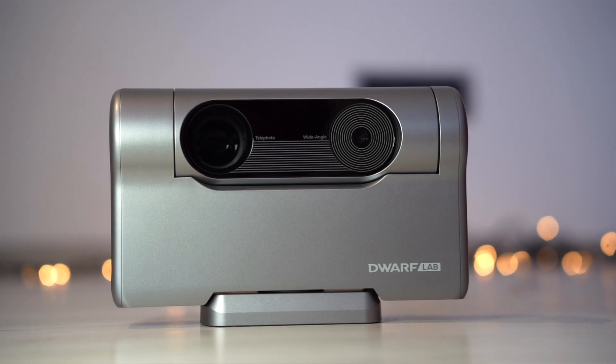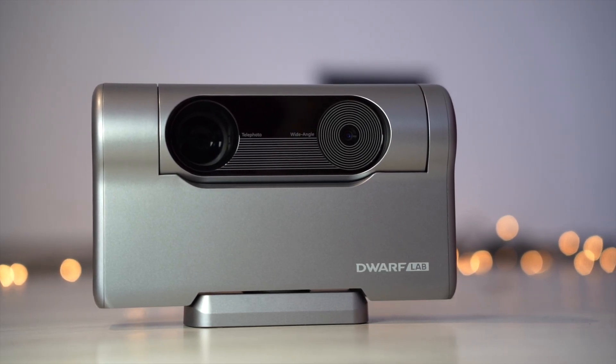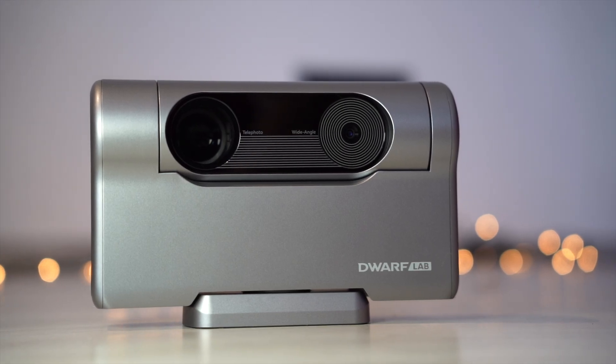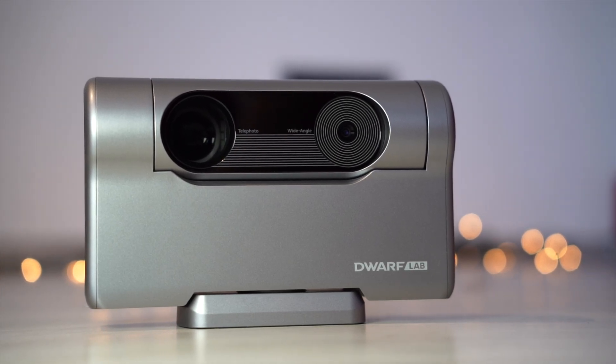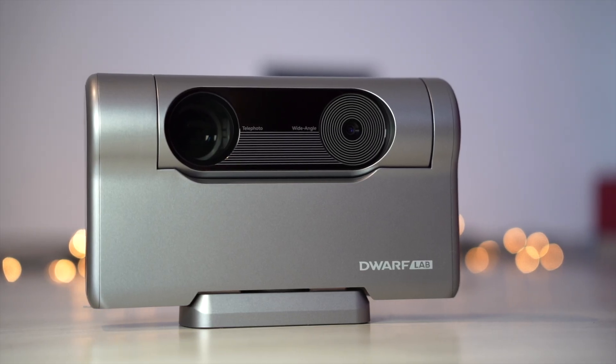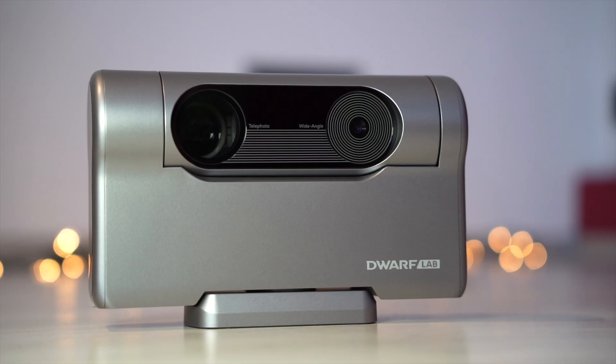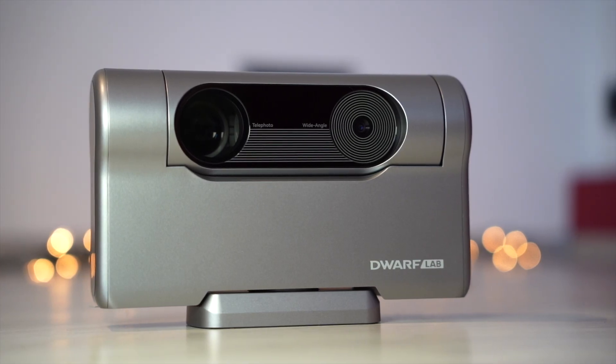It features a telephoto lens with a 33mm aperture, a 150mm focal length and a full frame equivalent of 733mm. Wide angle lens with a 3.5mm focal length and a 45 degree field of view, and a Sony IMX678 Star 2 image sensor with 8.3 megapixels.